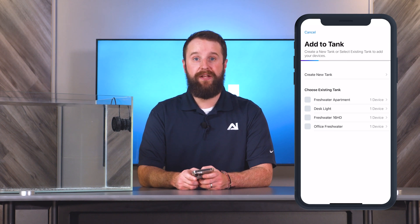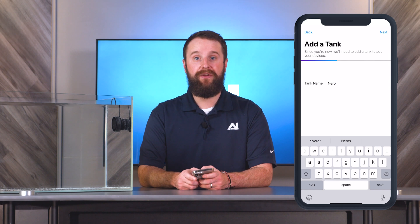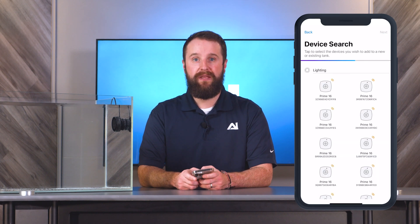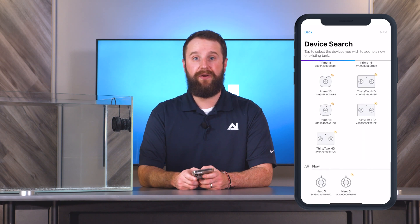You now have the option of creating a new tank or adding it to an existing tank. I'm going to create a new tank and name it Niro. After selecting Next in the upper right corner, it'll take you to the device search page.